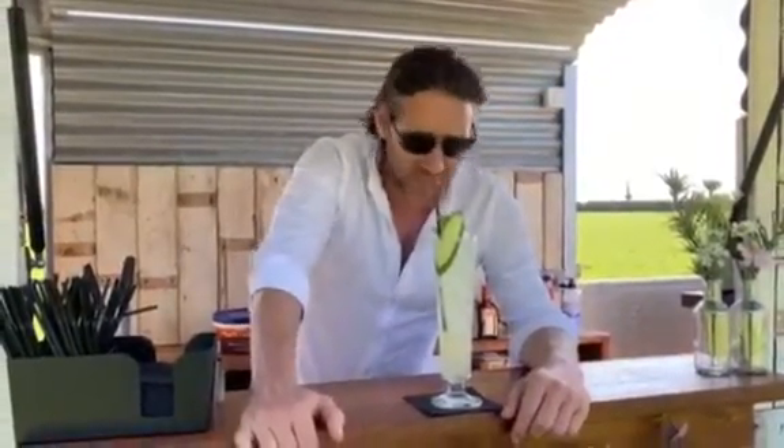And there we go guys. I haven't quite got a name for it yet, so for now we're calling it the Apple and Elderflower Cooler. If any of you guys can think of a better name, then that's what we'll name it. Cheers guys, stay safe, look after each other and have fun. Cheers.